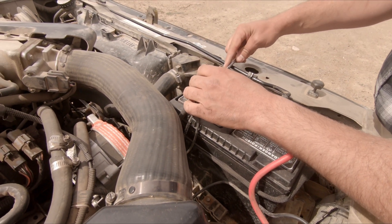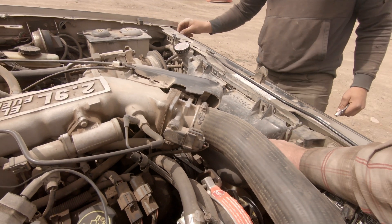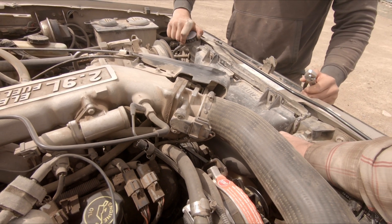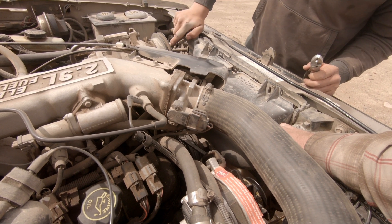Is there any antifreeze in this thing? There's gotta be, right? Yeah there's fluid in there - just take that lid off there.